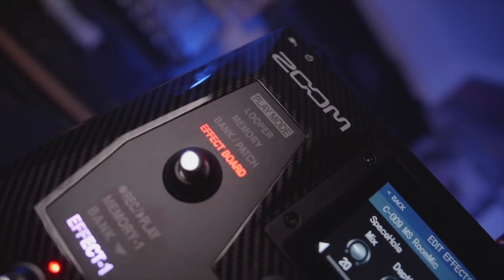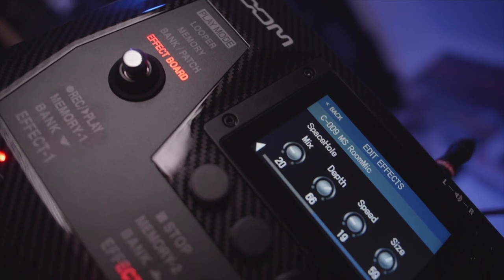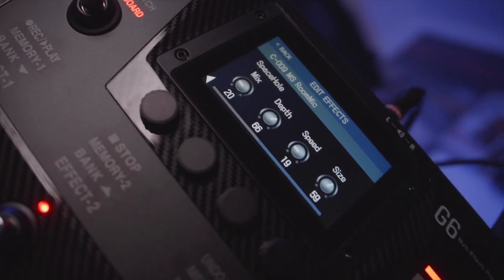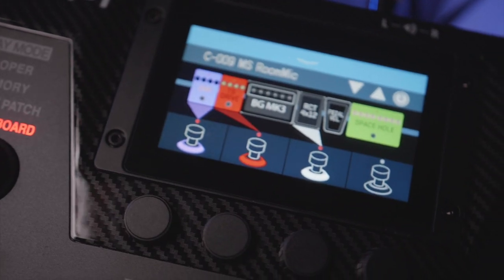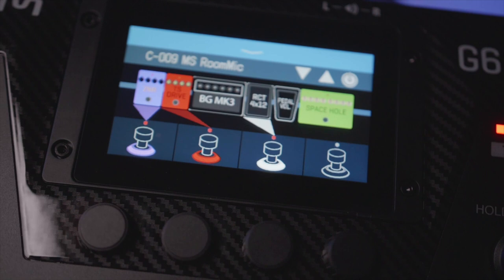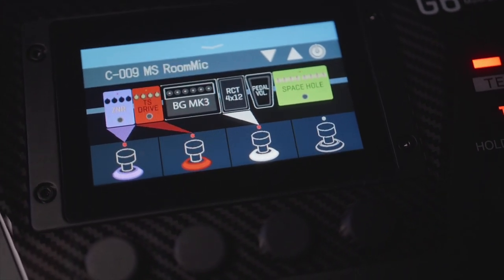The G6 features a full-color 4.3-inch LCD touchscreen that allows you to navigate through the menus, edit signal chains, and even use the on-screen keyboard when naming your newly saved patches. You could chain up to nine effects or seven effects plus amp emulation, but I did find some limitations with this, which I will explain in a minute.